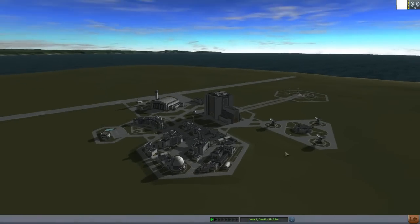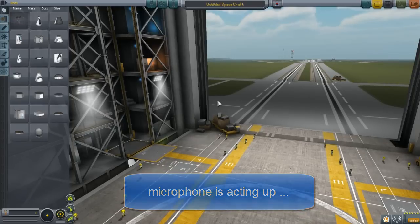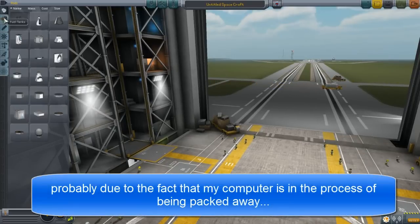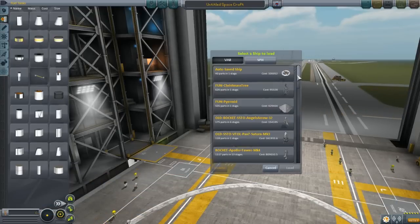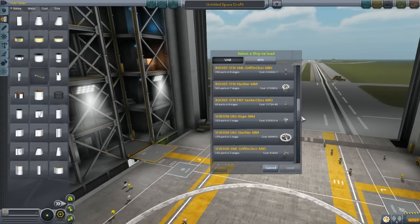Hello ladies and gentlemen, I am Veos and welcome to this tiny little video. I'm going to try to be real quick. This was originally planned for Facebook but I figured why not and put it on YouTube as well. It is a quick tutorial on how to make habitat rings for your space station or colony or whatever the case may be.